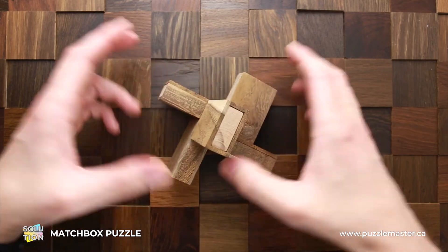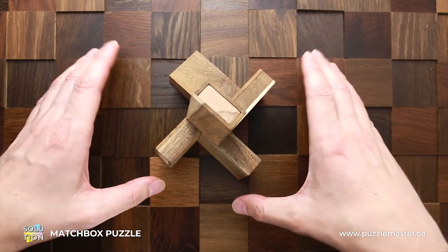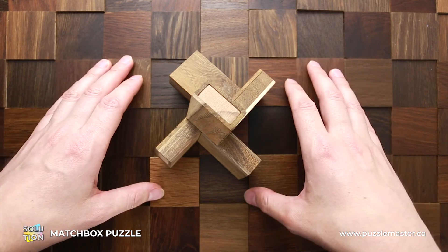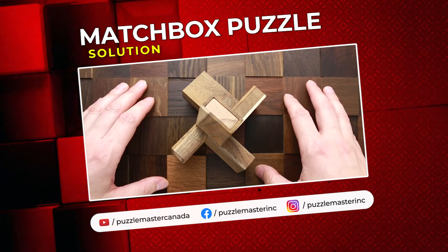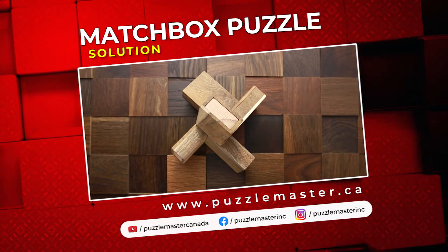As you can see, when you know the solution it's pretty easy to assemble, but it is really difficult to find the way how to put all five matchboxes together. If you like the matchbox puzzle and you want to try some other great puzzles, go to puzzlemaster.ca. See you next time.